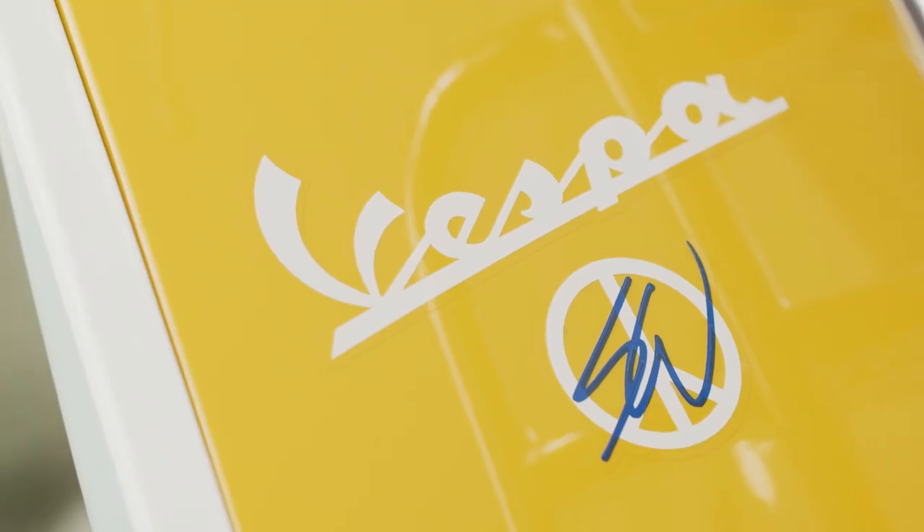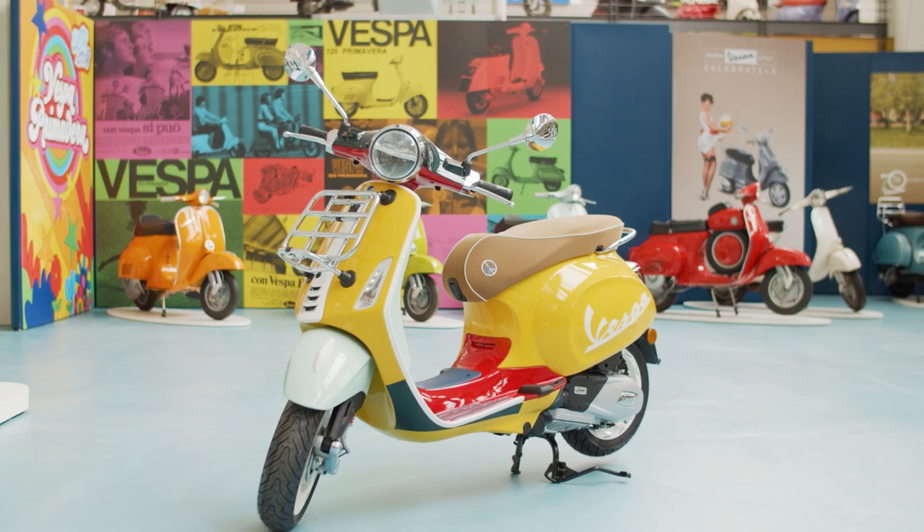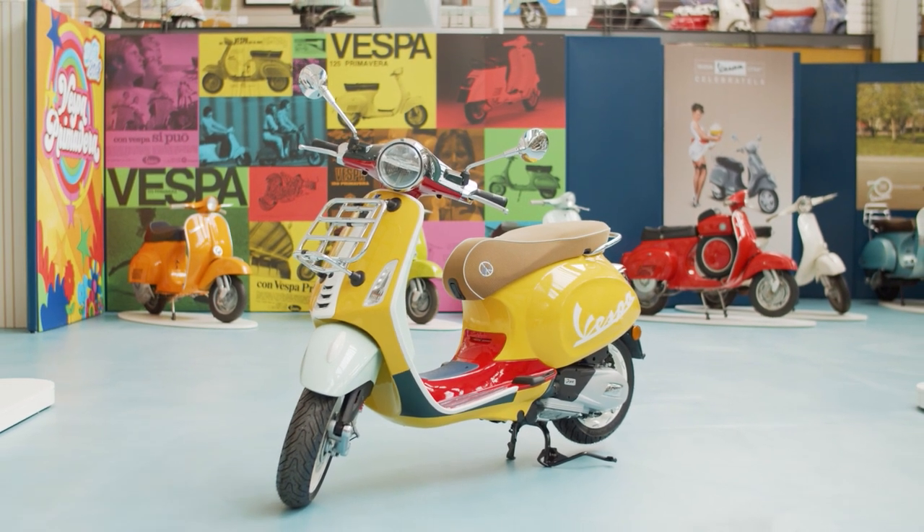Vespa was like, I don't know, is this going to work? It was just so different than what they had done. And it made me feel good that they pushed that through, and now we're here at the release. They've been selling and people love it. I love it.